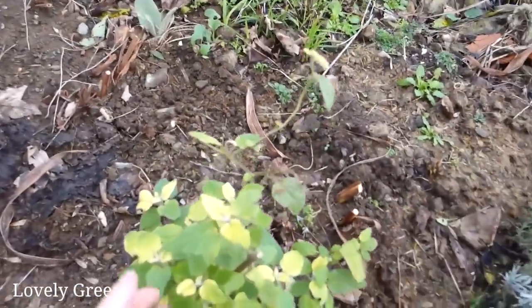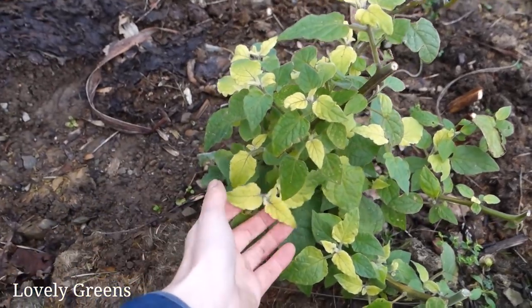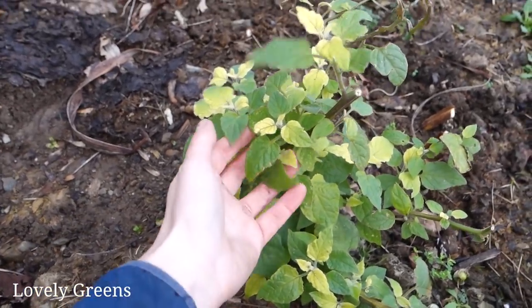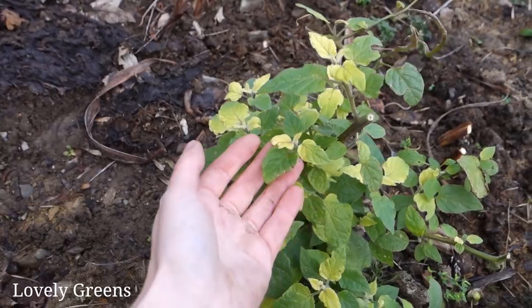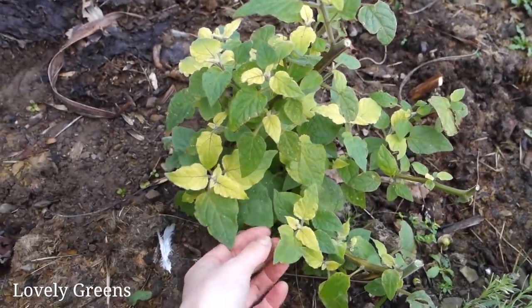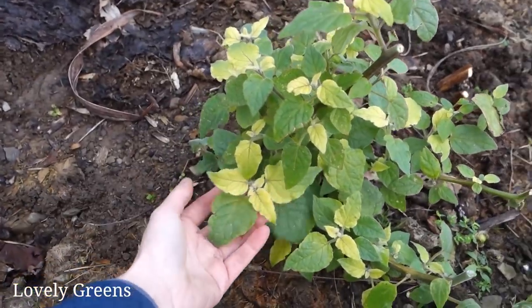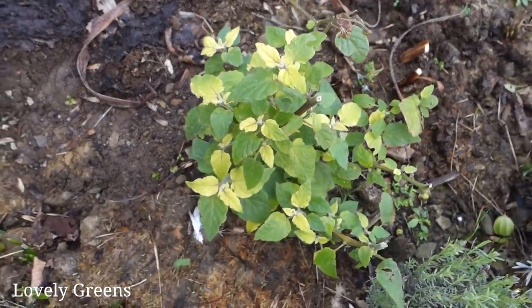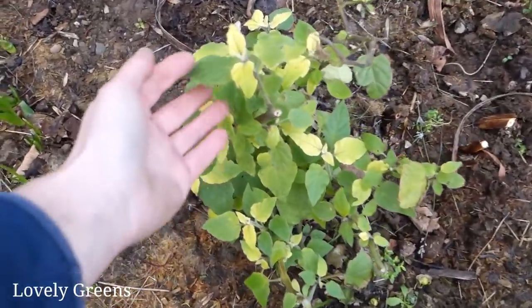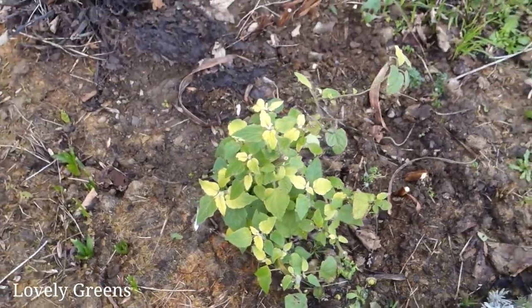This is a Cape gooseberry — a physalis — and usually they don't survive the winter. I'll be honest, I forgot about it and it was covered by another plant, but it has been so mild that it's doing all right. So I'm going to pop a fleece over this and give it a little bit of protection, and hopefully it'll continue growing next year. They produce these really yummy orange berries in a kind of a paper lantern shell.